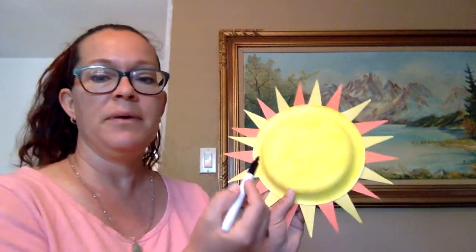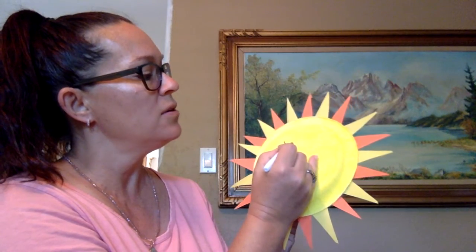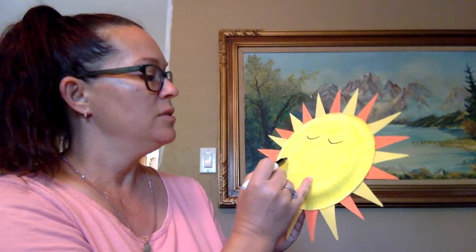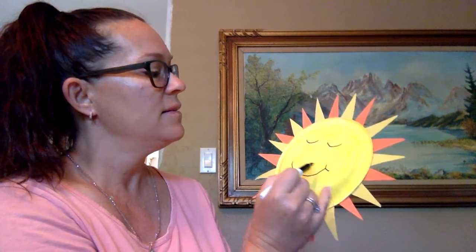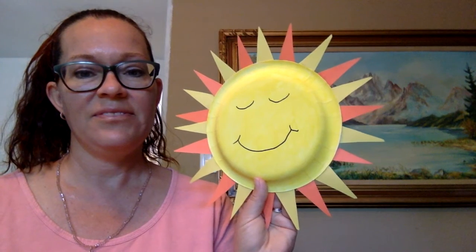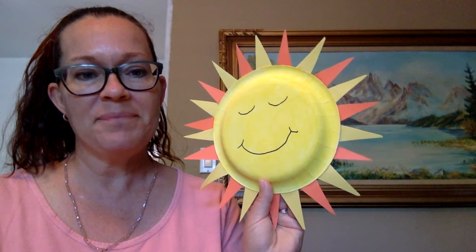I'm going to make little semi-circle eyes — my sun's eyes are closed — and she is just going to have a happy smile. Just like that. And that is a sun! Have fun with your project, Pre-K. Show me them in your pictures. Bye-bye now.